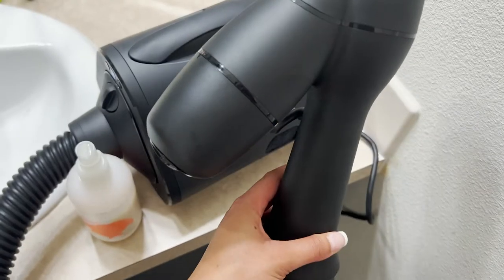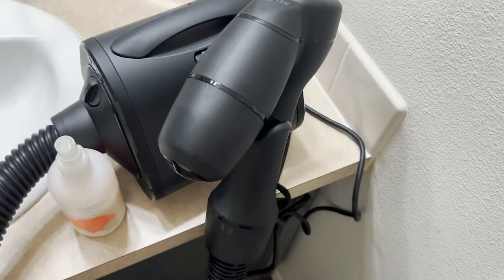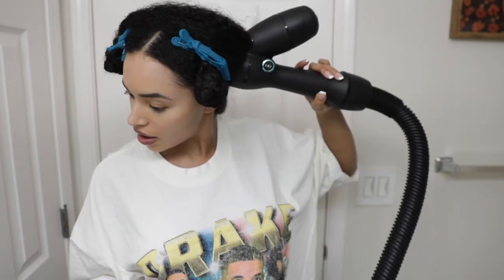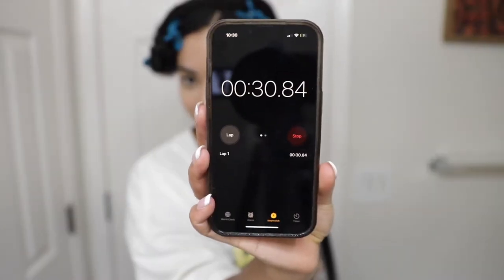In between sectioning out my hair, I can set my wand on this convenient attachment so I don't have to turn it off each time. I had forgotten to time that first section, but this section only took 30 seconds. That is truly unbeatable, especially for these results.